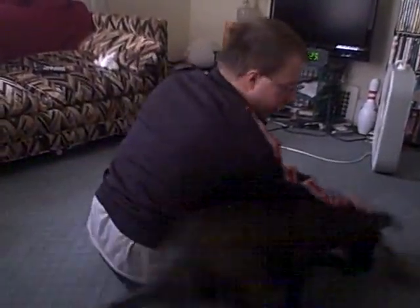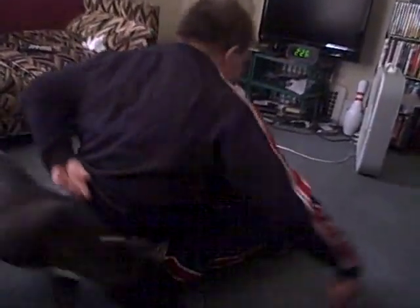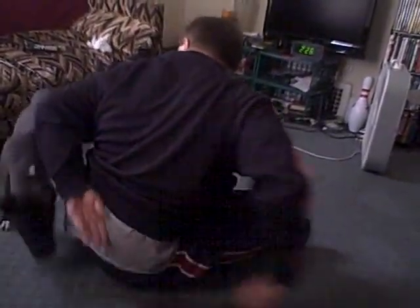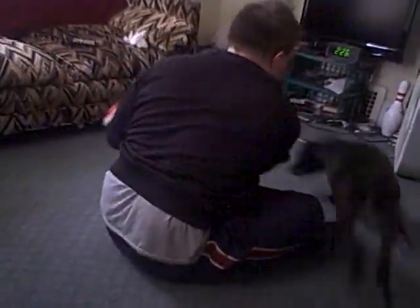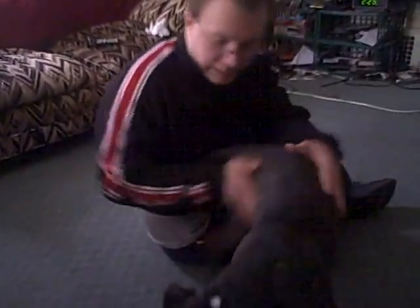You just make her go around in circles. Oh, she got it. Just keep pulling. Do the real slow one. Oh, she got it.